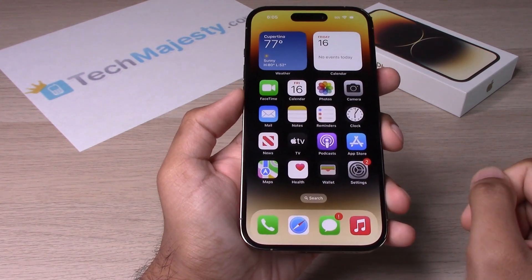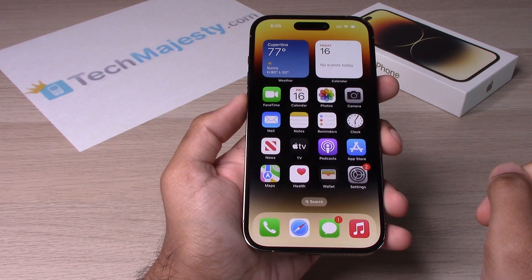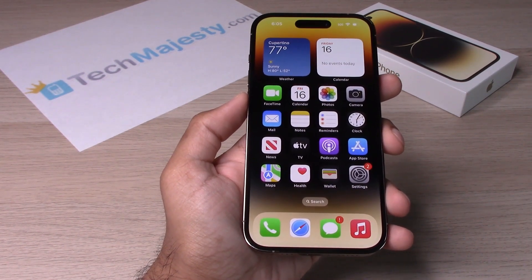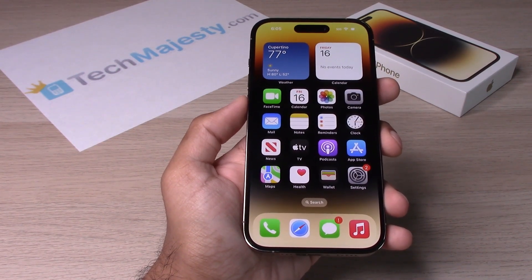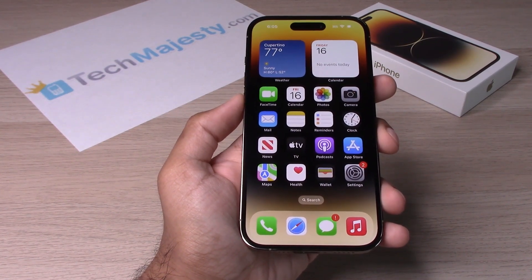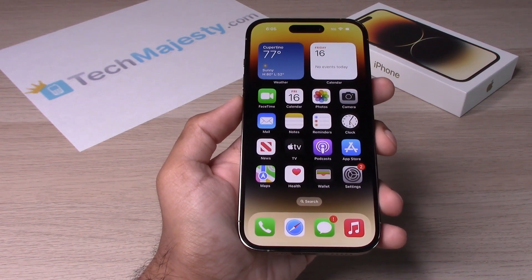Guys, it's as simple as that to set up Siri. If this video helped you, please hit that like button and subscribe to our channel. If you have any questions or comments, please leave them in the comment section down below. If you'd like to give us a super thanks, we would really appreciate that, as it helps us continue bringing you quality content. Thank you so much for watching — we'll catch you on the next one. Take care.